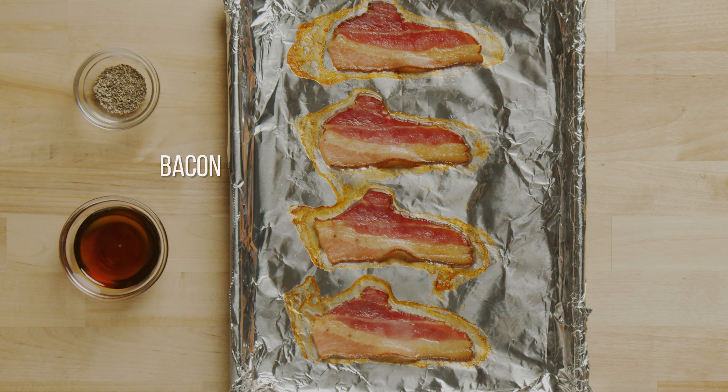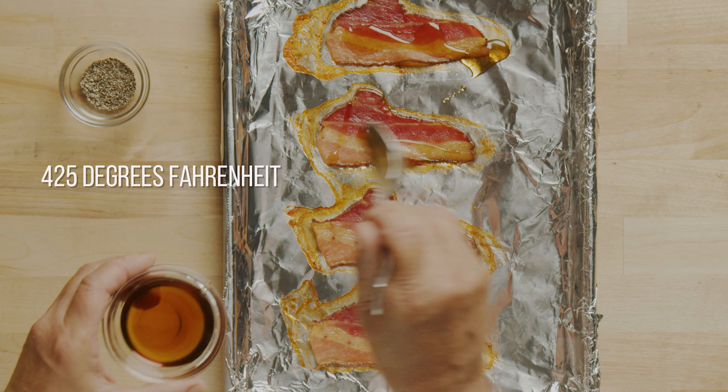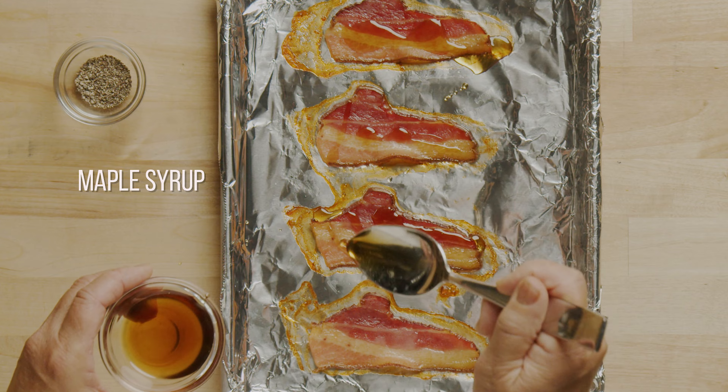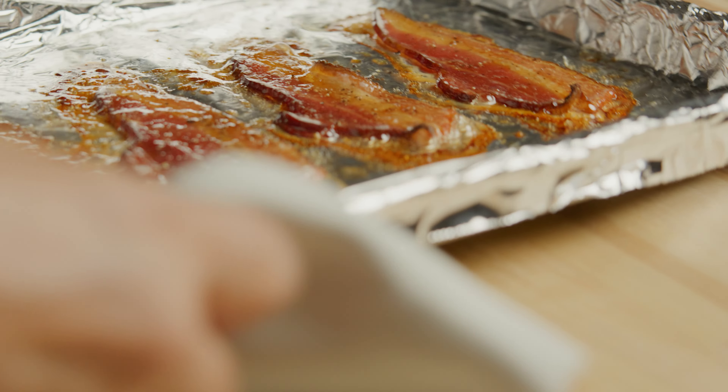First, let's prepare the maple pepper bacon. Here I have bacon that's been crisped in a 425 degree oven. Drizzle the strips with maple syrup and sprinkle with cracked black pepper, then return to the oven and cook until nice and crispy.